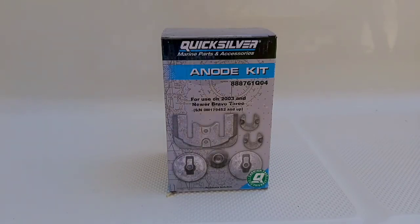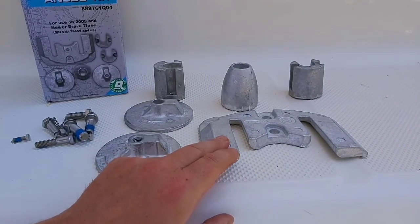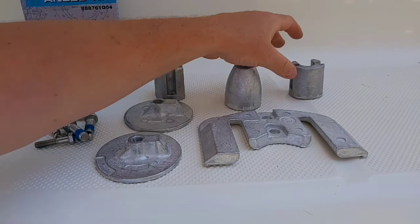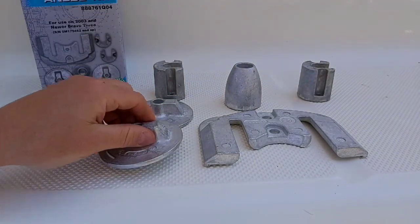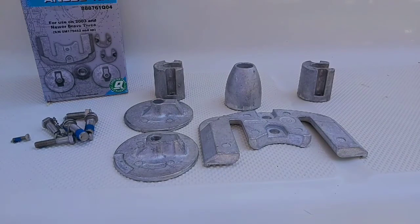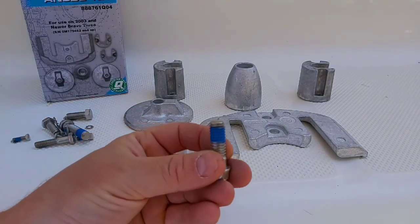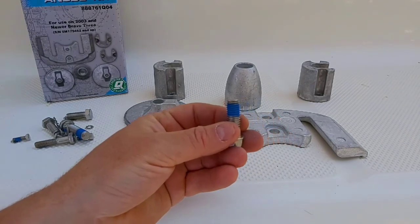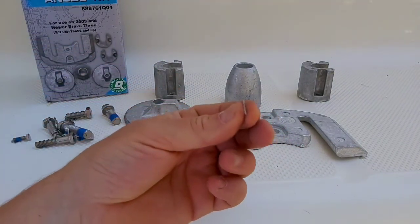Let's take a look inside and see what we got. This piece goes on the front of your outdrive, this one goes on your prop shaft, this goes on your hydraulics for raising your outdrive, and this goes underneath the fin just above your propellers. It comes with all your nuts, and you can see it comes pre-installed with a blue thread locker on it, as well as some lock washers.